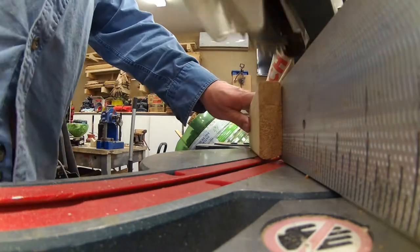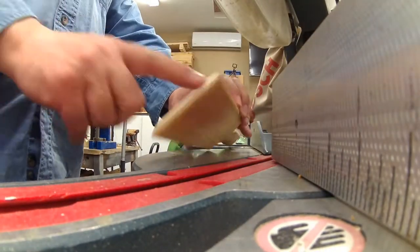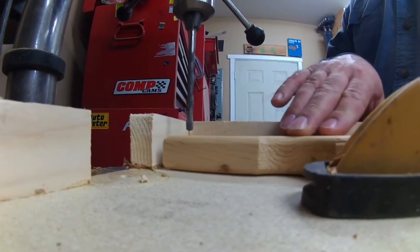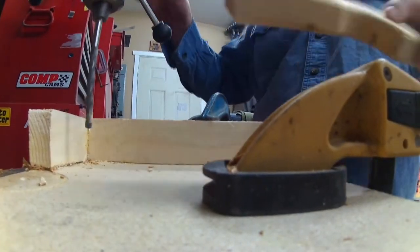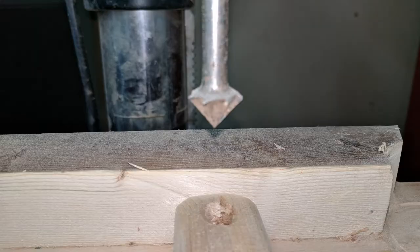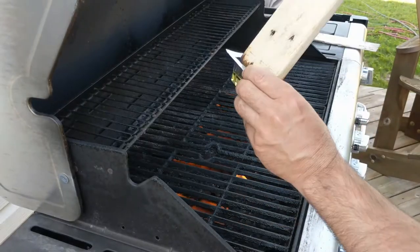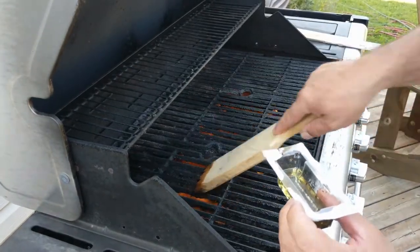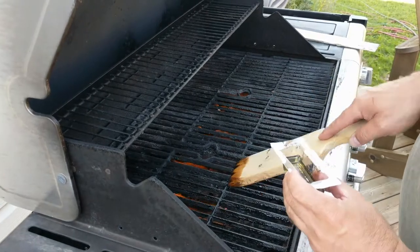Once happy with the dimensions, I cut the tip at a 45-degree angle. Then for the very last step, I went back to my press drill and drilled a hole big enough to hook it up on my barbecue. On this clip I also show you that you can use the barbecue scraper itself to oil the top of your grill.